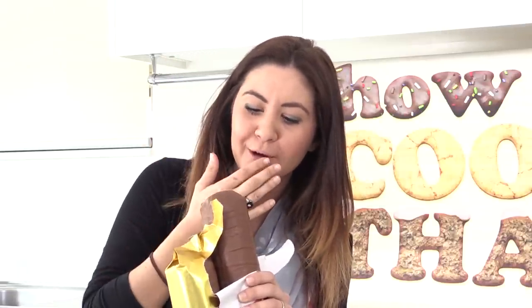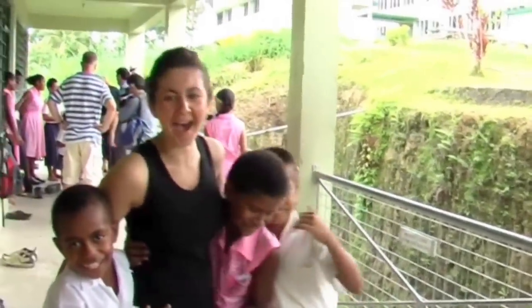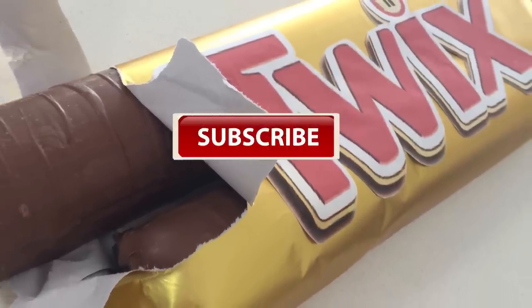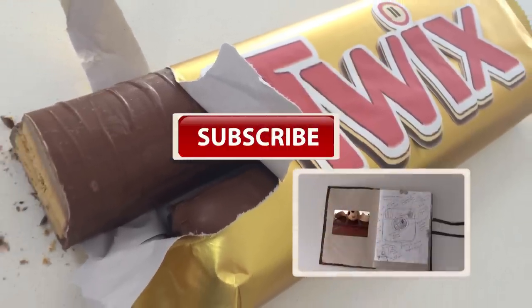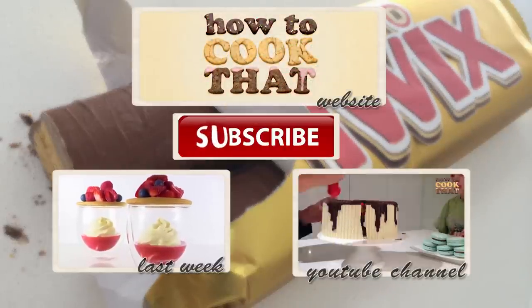It tastes like a Twix — with all the good bits! I really like the caramel. If you'd like to find out more or help the Carabay's Alliance, you can go to their YouTube channel or their website — I'll put a link to both in the description below. Subscribe to How To Cook That for more amazing cakes, chocolates, and desserts. Click here to go to the channel, here for last week's video, and here to go to the website. Have a great week and I'll see you on Friday!